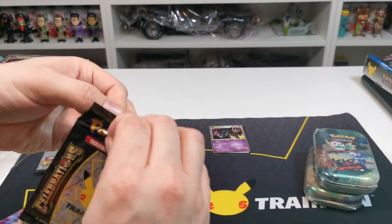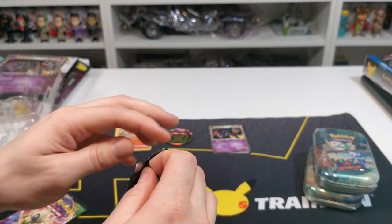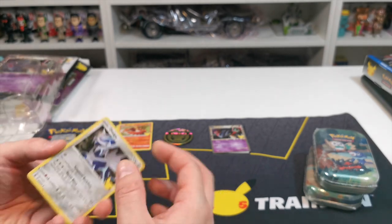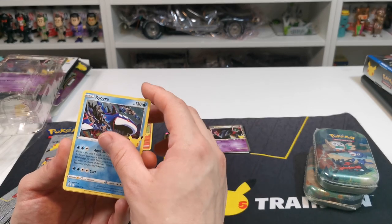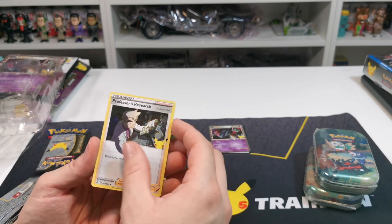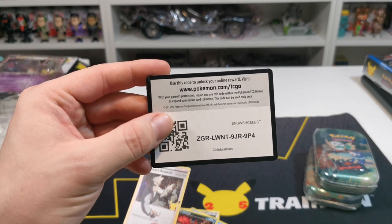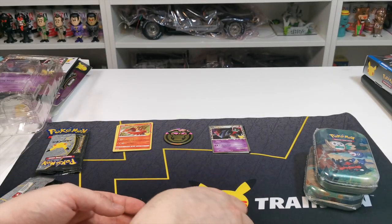We have another one to do. We will check to see what we got and we'll try and find a sealed one of these at some point as well, which will be pretty cool. Starting off with Dialga, Kyogre, Yveltal, and Professor Research. Still not too bad — Professor Research is the best one out of that. There's the code card as well. We always put the best one on top.